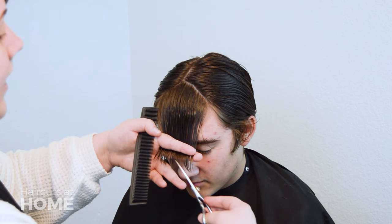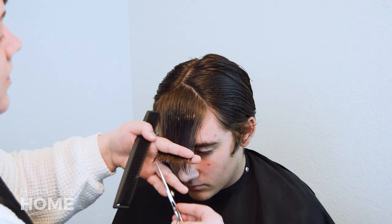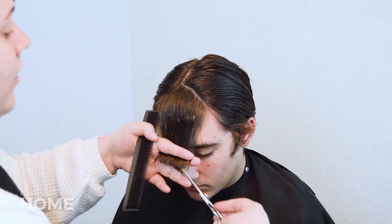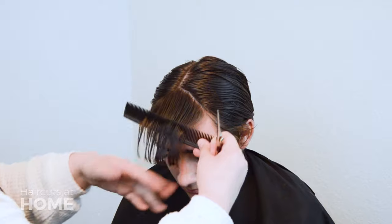Once you know how much you want to cut off, pull all of the hair into the center and away from the face. Hold the section in your fingers. Using them as a guide, point cut the desired length into the hair.